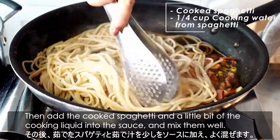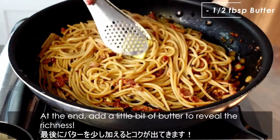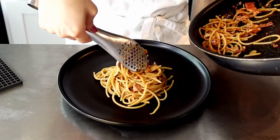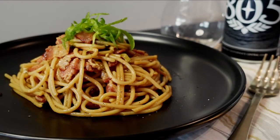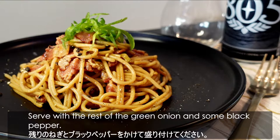Mix everything well. At the end, add a little bit of butter to bring out the richness. Serve with the rest of the green onion and some black pepper.